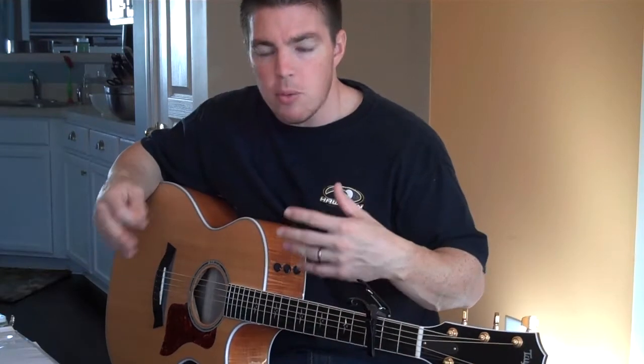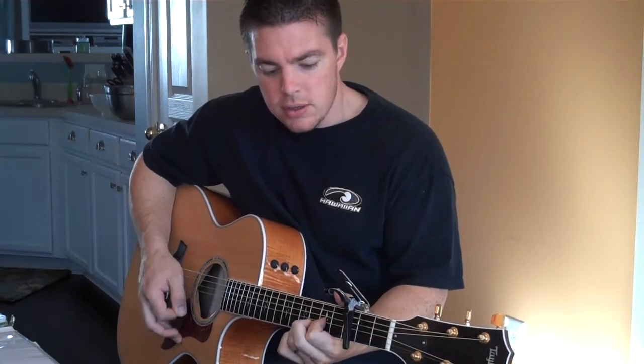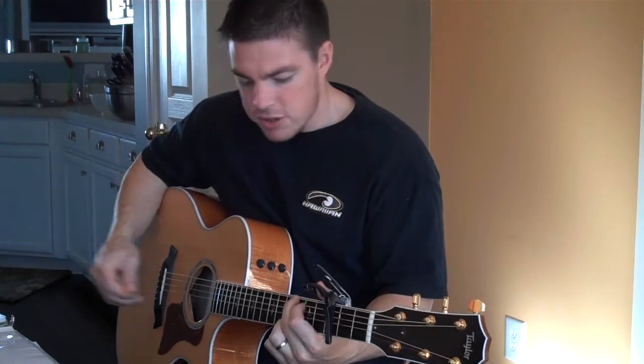This is kind of more advanced for your strumming patterns because it uses what's called a transitional chord. Usually with songs they'll have the same kind of beats per chord, but on this one you'll see that D is just transitioning you to the next chord. So for the verses...